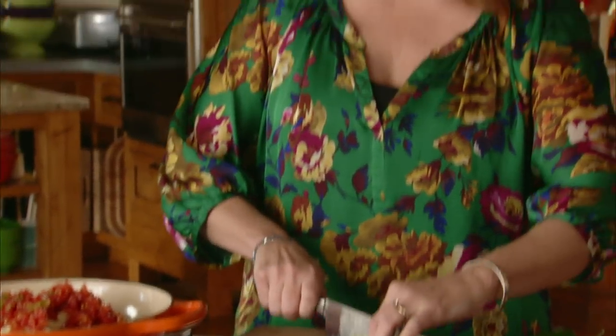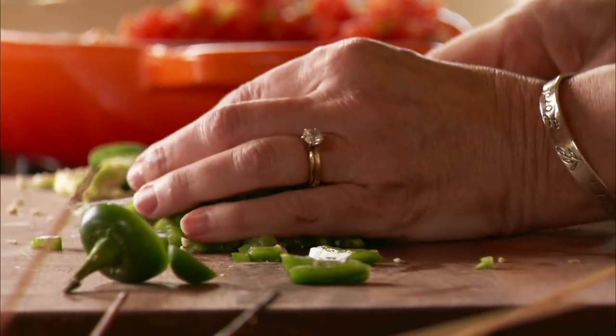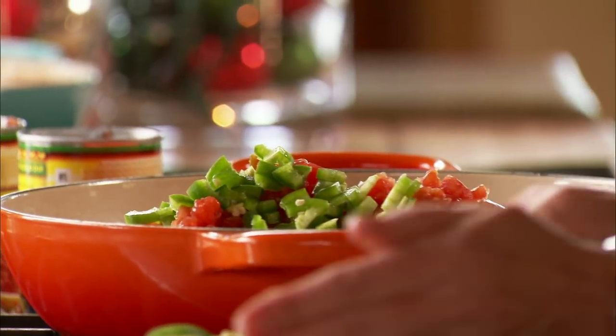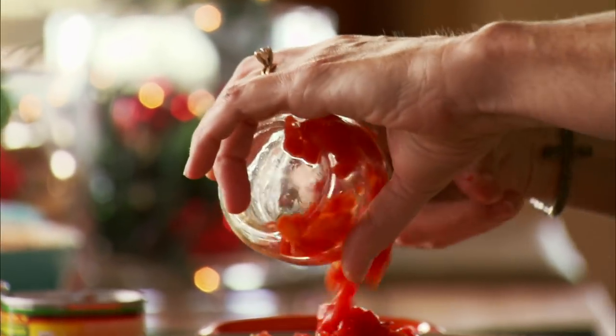These guys can definitely handle it. I love fresh jalapeño — it's one of my very favorite ingredients to cook with. Now I'll just put the jalapeños right in. Of course, I've already got plenty of red in here, but since it's Christmas, I wanted to make sure red is properly represented, so I'll add a little jar of diced pimentos.